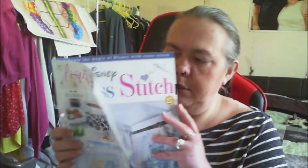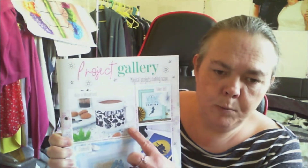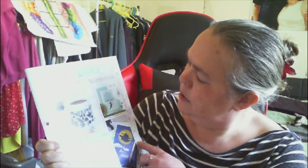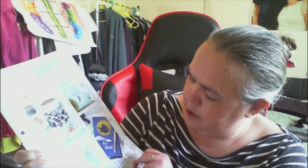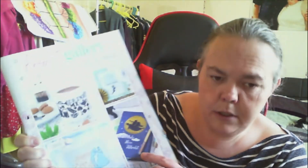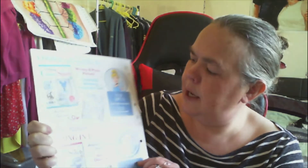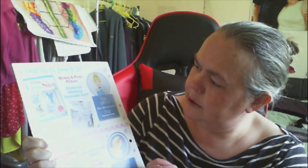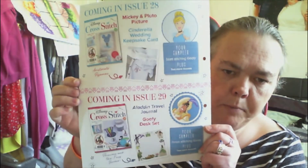That would be really good. Then we go on to the project library - we have the Alice in Wonderland cup cozy, then Tinkerbell 'I Believe in Fairies' which is really cute, then Aladdin 'A Whole New World', and then 'Happily Ever After'. Then what's coming next is 28 and 29. So that is issue 27 and we'll do 28 now.